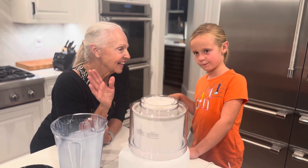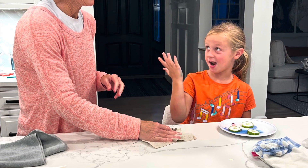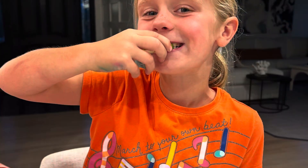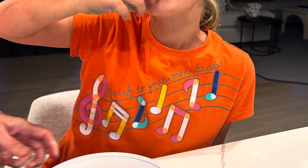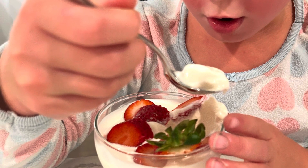We'll come back and we might even show you a picture of us having strawberries on the top. Right, Ella? That's it. Say bye, Ella. Bye!